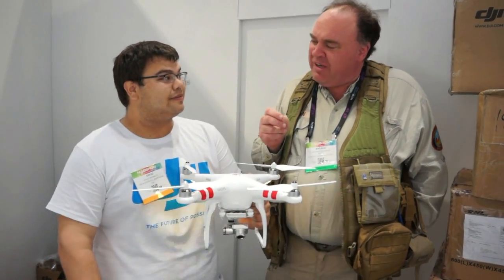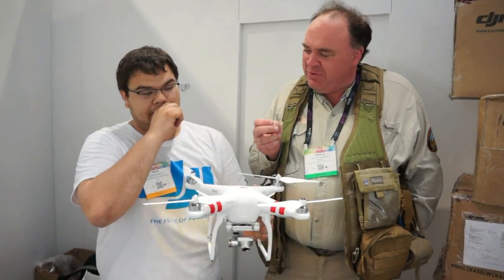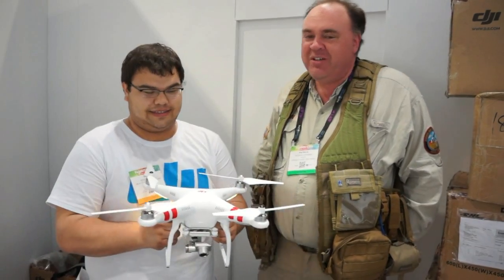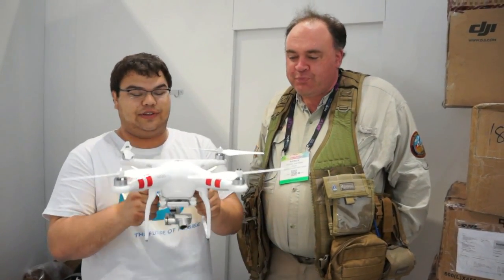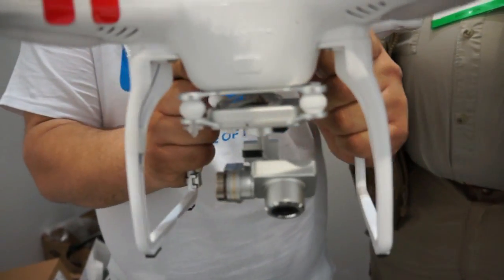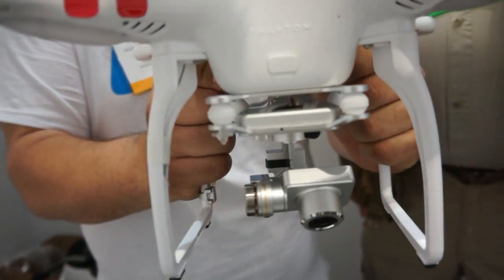I read in the email that it's got a 3-axis gimbal, but it's also got a fixed undercarriage. So what good does a 3-axis gimbal do me? It still has the static legs on it, as you can see. But now, with the third axis, we're able to adjust for quick yaw movements, so you get that third pan axis where you can keep your video a little bit smoother.